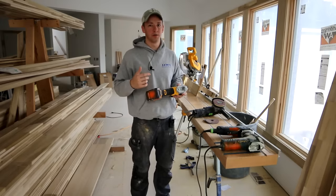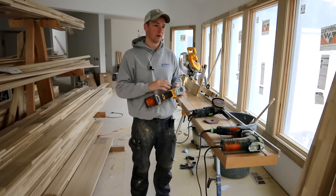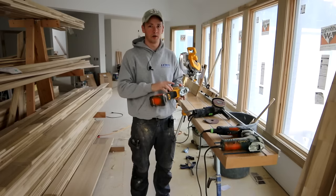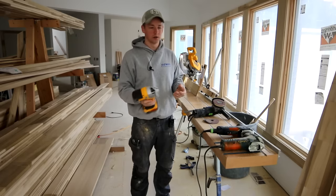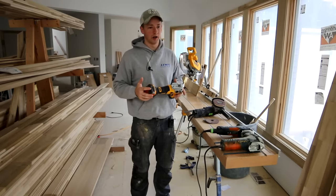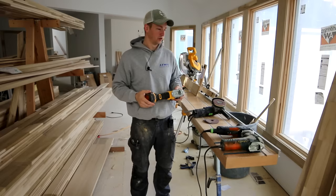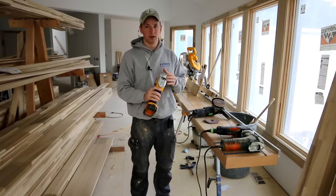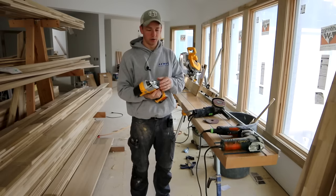I think it's important to be able to use all of the different tools, whether it's a hand coping saw, an angle grinder, a regular jigsaw, or a jigsaw with a coping foot — but eventually you're going to come up with a standardized tool that you and your company are going to use. I'm going to debate a little bit on why for me it's a barrel grip jigsaw with the Collins coping foot.